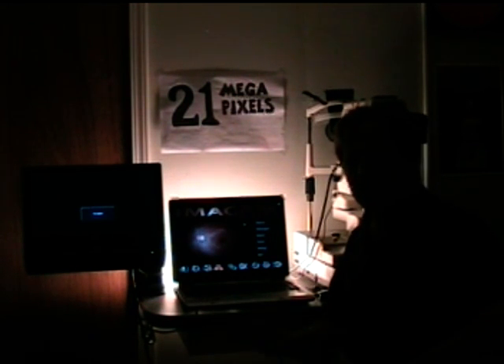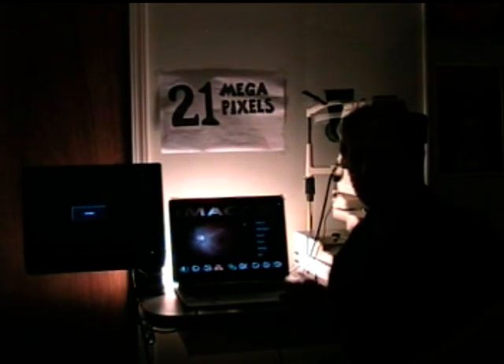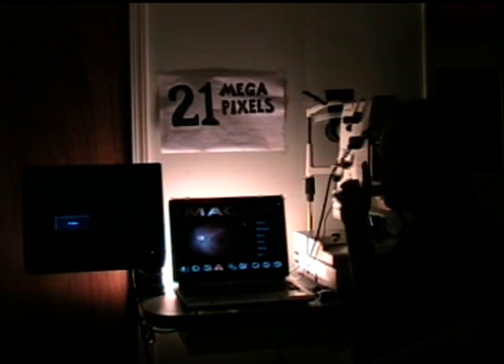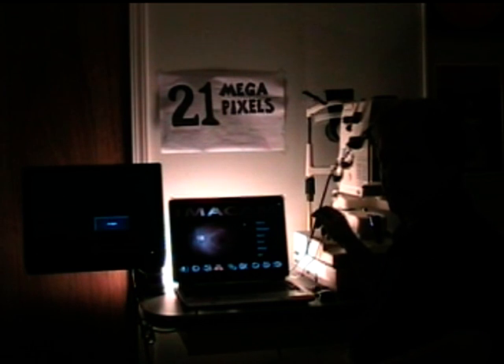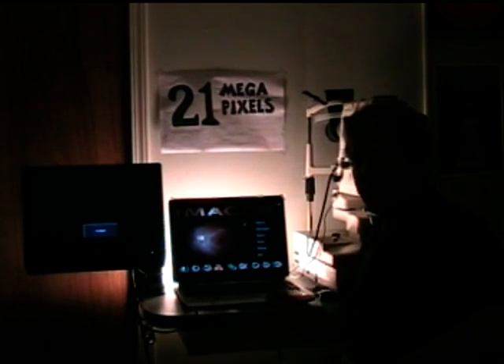This system is extremely simple to set up. All you do is remove your 35mm camera, attach the Canon 5D, plug the USB cable into the computer, plug the high-def cable into your alignment monitor, and take pictures.